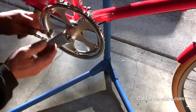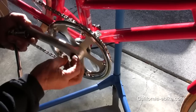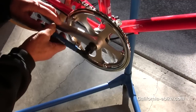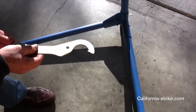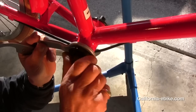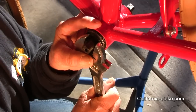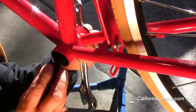Remove the right crank arm. If you have a front derailleur, you won't be needing it with the 8fun mid-drive, so you can remove it. Finish removing the bottom shaft assembly by removing the bearing cup lock nuts and then unscrew the bearing cups located inside the bottom bracket, and take out the crankshaft.